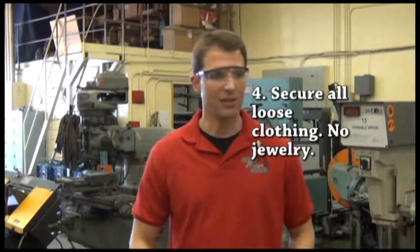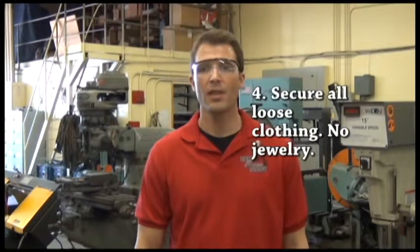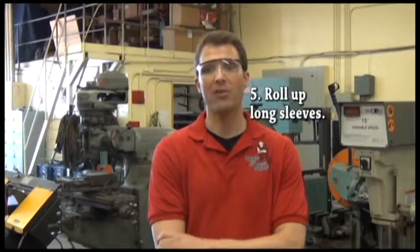Fourth, secure any loose clothing and take any jewelry off that you have on. Fifth, if you have long sleeves, when you're operating machines, you want to make sure those are pushed up to your elbows.